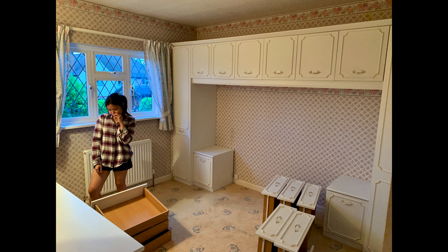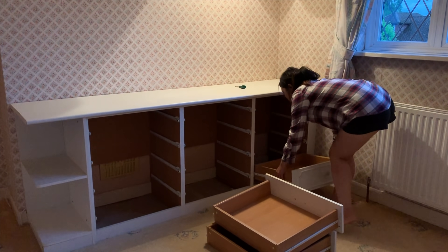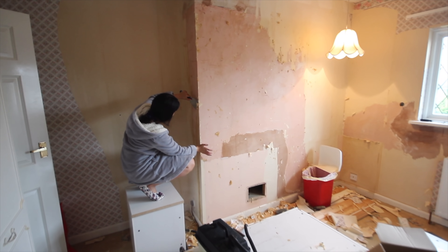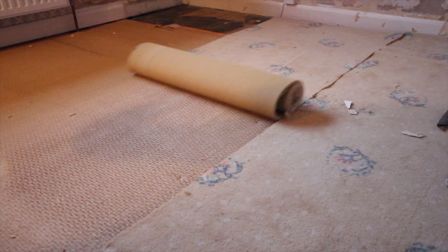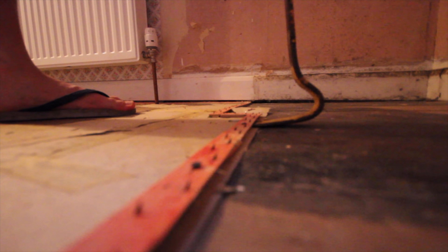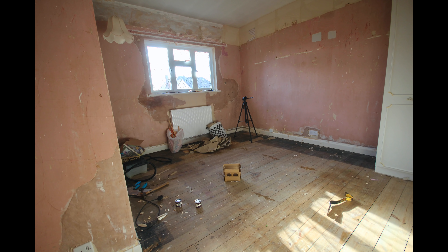So this is how the room looked when we bought the house — pink wallpaper and all. We removed all the drawers and wardrobes, save for two that we've decided to keep and will try to modernise in a future video. Next up we stripped all the wallpaper off the wall with a steamer and said goodbye to the old carpet. I think it's looking better already.